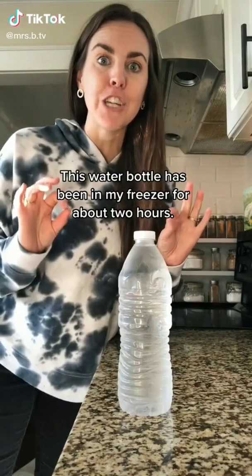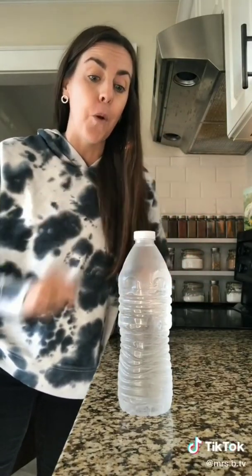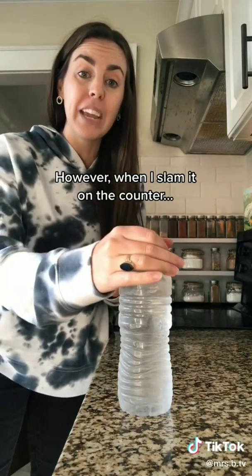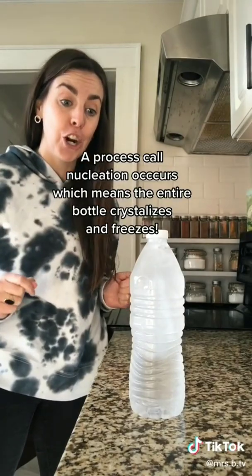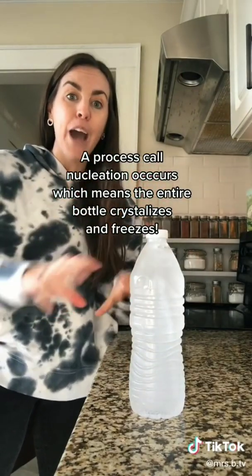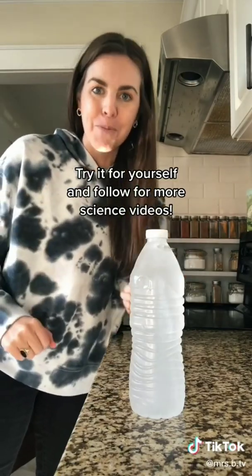This water bottle has been in my freezer for about two hours. It's almost cold enough to freeze, but it's still in liquid form. However, when I slam it on the counter, a process called nucleation occurs, which means the entire bottle crystallizes and freezes. Try it for yourself and follow for more science videos.